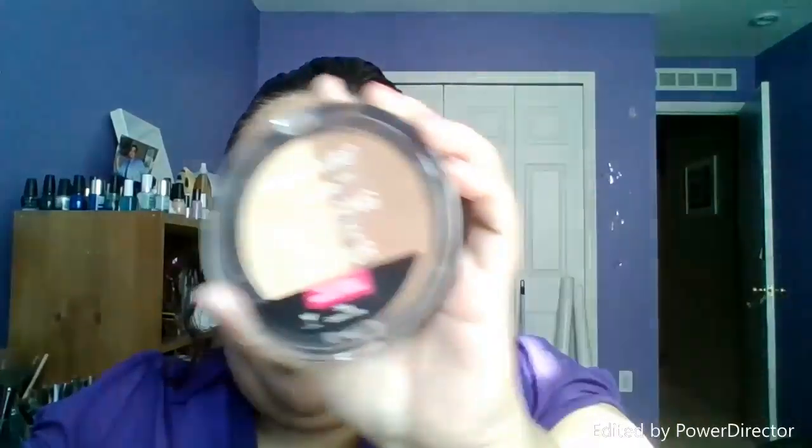Now I am going to contour. Using my Wet n Wild contouring palette, I am going to use the brown shade here — this one is in Caramel Toffee. I am not going to do any bold contouring today. I am just going to keep it very subtle. I just want to have some type of shadow but nothing too defined.